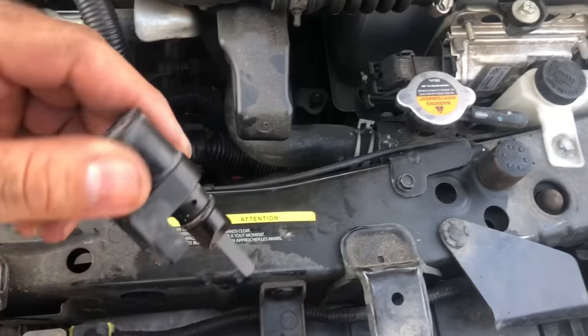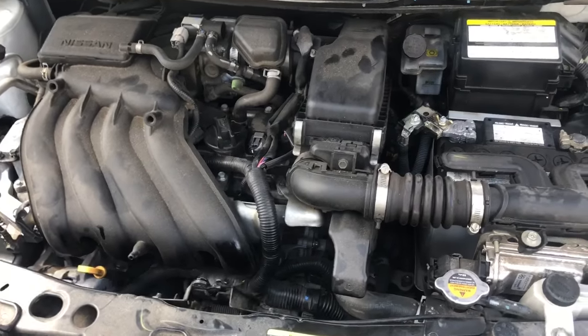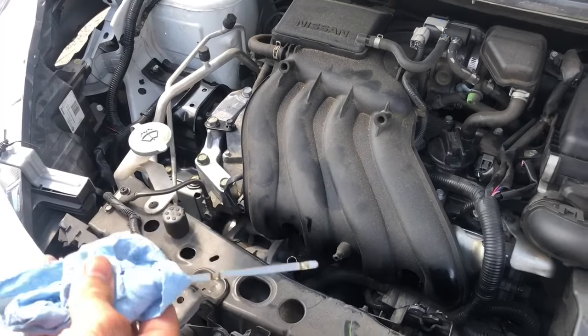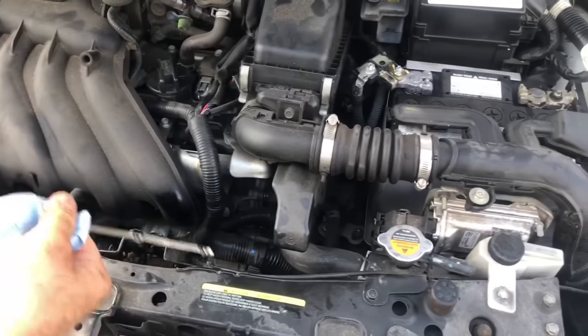When you go to the dealership, they tell you that it's a special tool that they need to check it. But we have no special tools. What we're going to use is the oil dipstick to check the oil level on the transmission of this Nissan Versa.